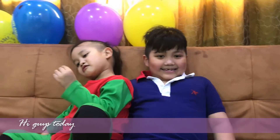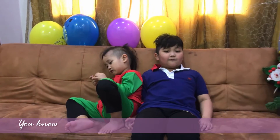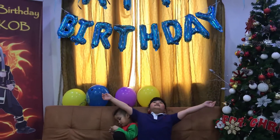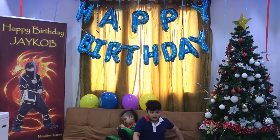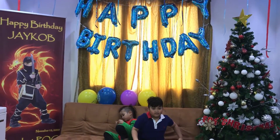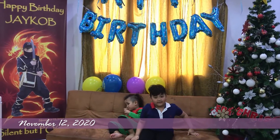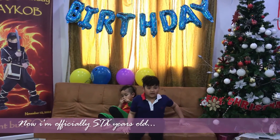Hi guys! Today is a very special day for me. You know why? It's my birthday! Yay! I'm a member of 12, 2020. Now I'm officially 6 years old.